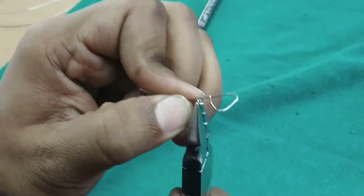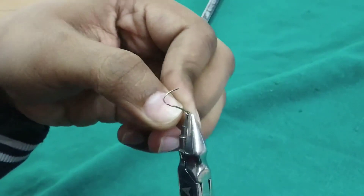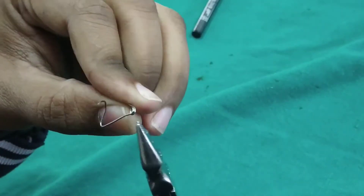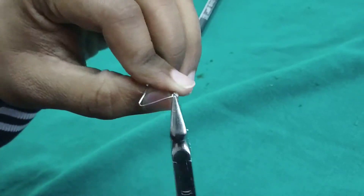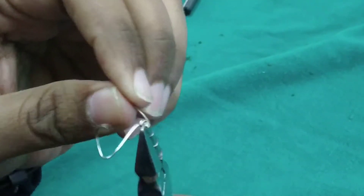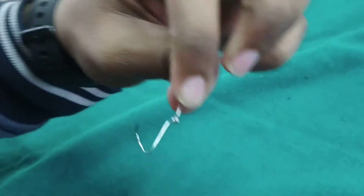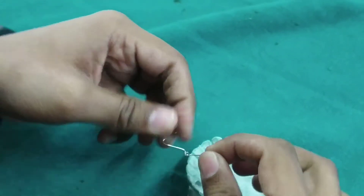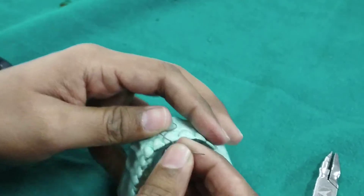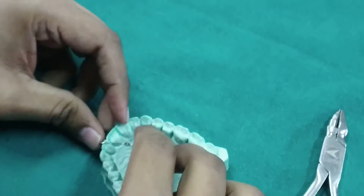Helix is positioned opposite and perpendicular to the intended tooth movement. The helix is placed along the long axis of the tooth to be moved.